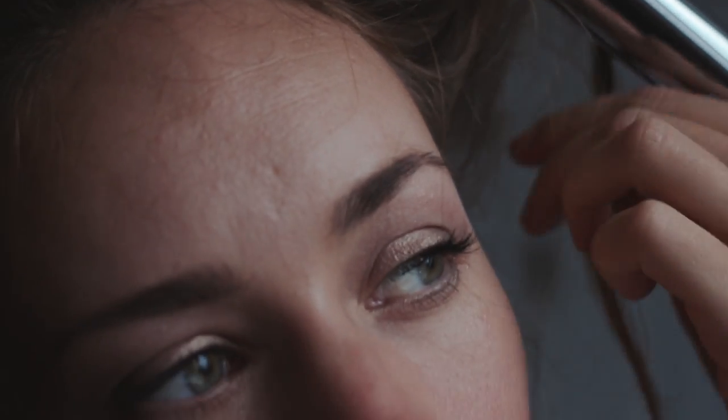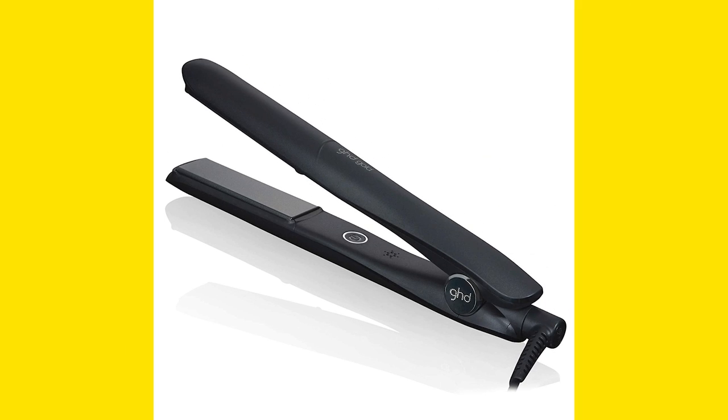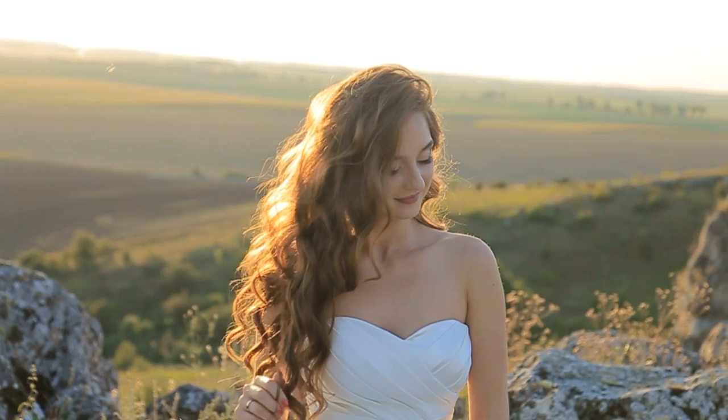Number 2: Beachy Waves. To make beach waves using a straightener, you only need a piece of foil paper and your straightener. Take a part of your hair and make a round shape of it till the edge. Now, take the small piece of foil paper and cover the hair circle in that. Heat your straightener and put the foil-wrapped part of the hair in between the straightener. Press it at different spots. Unwrap your hair and let them flow in the beach wave style.